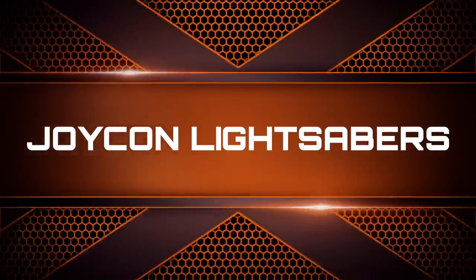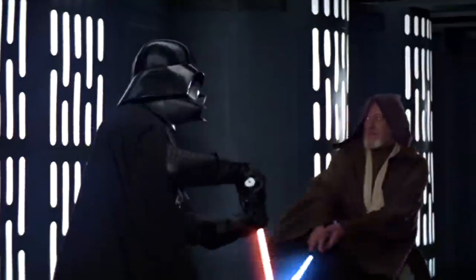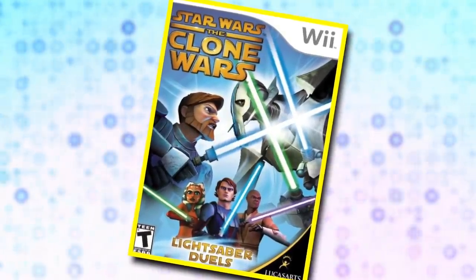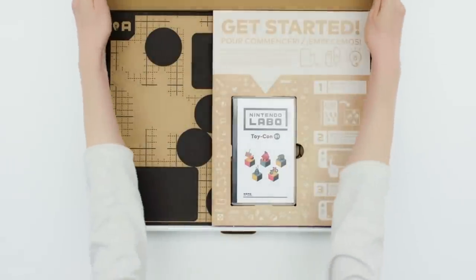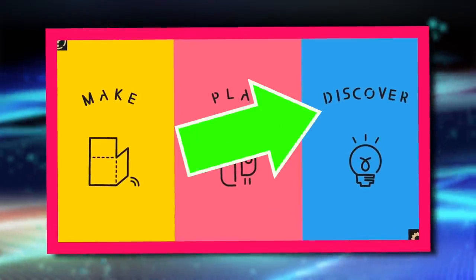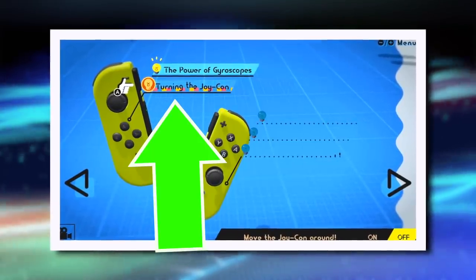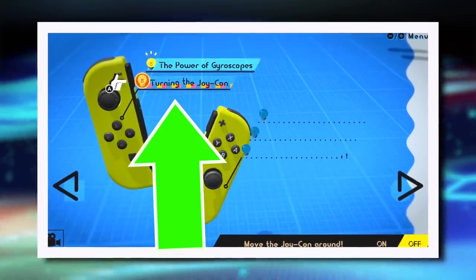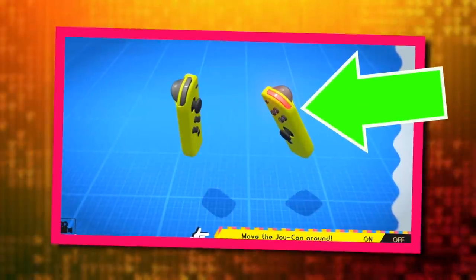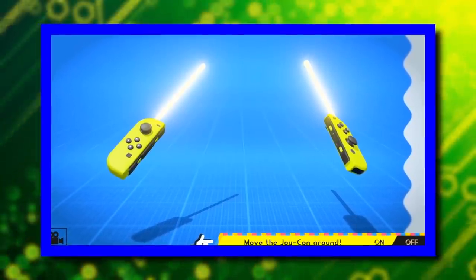Joy-Con Lightsabers. Ever since the first Star Wars came out, fans have been trying to find ways to create a realistic lightsaber battle in real life. A little easter egg hidden in the Nintendo Labo kit showcases the console's potential. If you own the Labo variety kit, head over to the Discover section and select the Joy-Con menu. Once you reach the end of the tutorials, look for the 'Turn the Joy-Con On' option at the bottom of the screen. For a left Joy-Con, press Up and L; for a right Joy-Con, press X and then R. Two lightsabers are activated on screen and the colors will match the color of your controller.